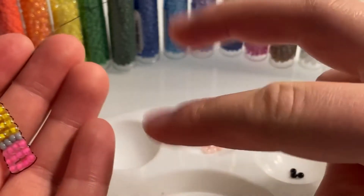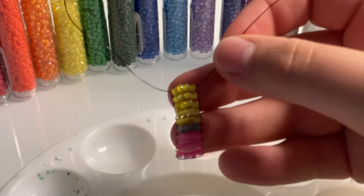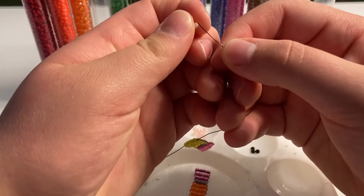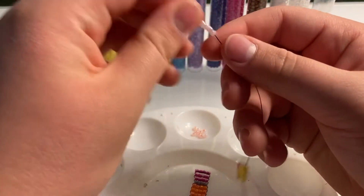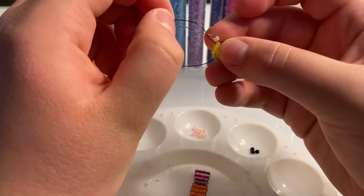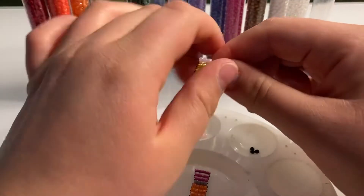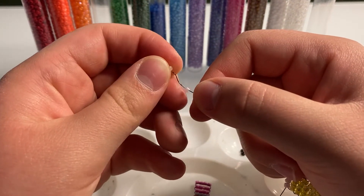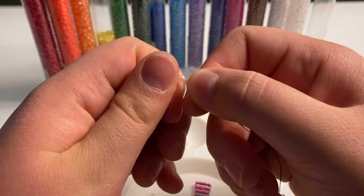Now we're going to move on to the wooden part, which uses the pale pink beads. The first two rows we are going to put four beads on, just like we did with the other rows: 1, 2, 3, and 4. And now we're going to do that again: 1, 2, 3, and 4.